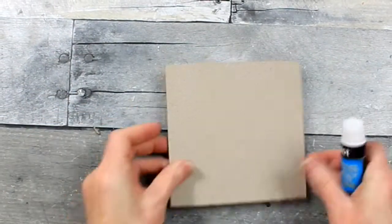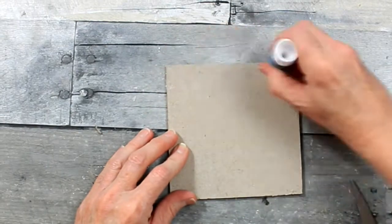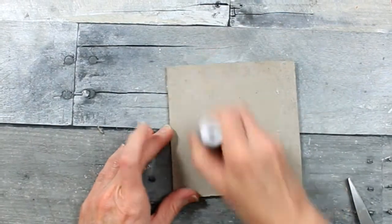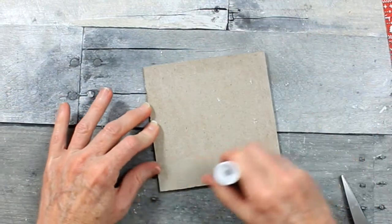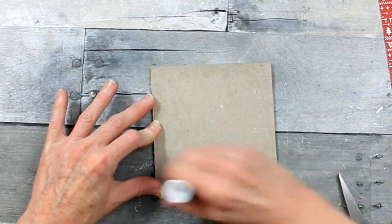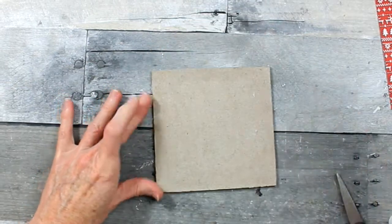I have glue on the table - it drives me nuts. I'm going to do the same thing with the other two. This is a Jot glue stick - nothing fancy or expensive here.